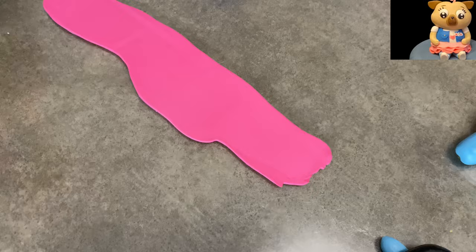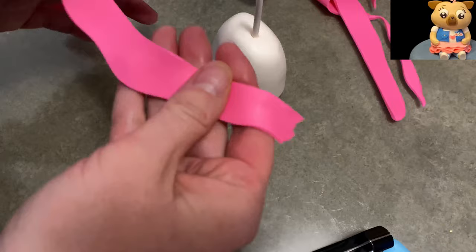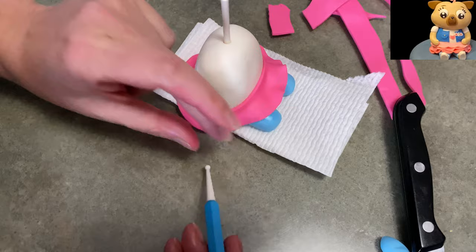I stuck a lollipop stick in there, as you can see, to attach her head later. I'm going to start with her skirt, kind of building her from the bottom up. Her skirt is three layers of hot pink — it goes dark, then medium, then light. So I just made a little bit of a wavy line on some very thinly rolled out hot pink and just wrapped it around her waist. I'm adding some little bit of ruffling to it using my piping tool with the ball on it, just kind of lifting up and pinching on either side with my fingers.